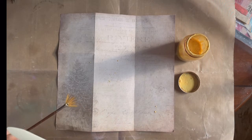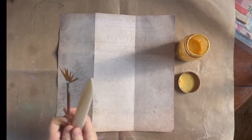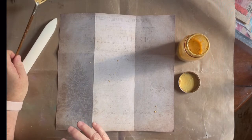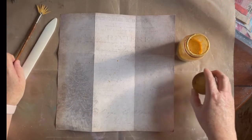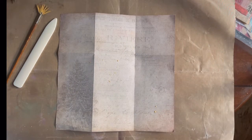Sometimes when I use paint I feel like Bob Ross making happy little accidents. I actually have a video I'm going to do with another project that really is a happy little accident — I love how it turned out.